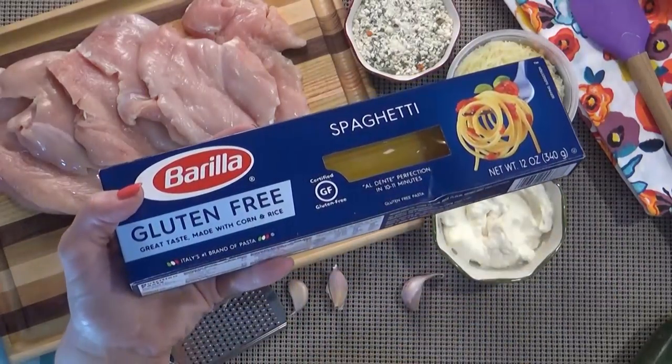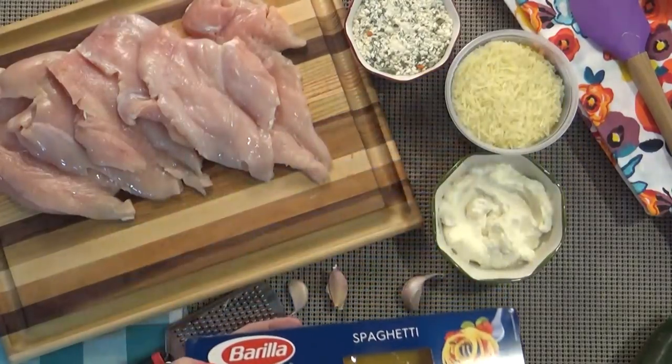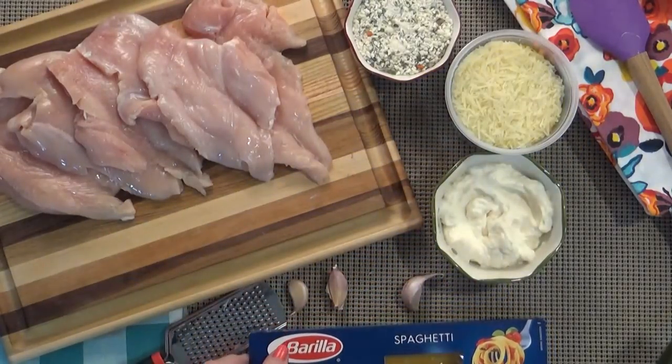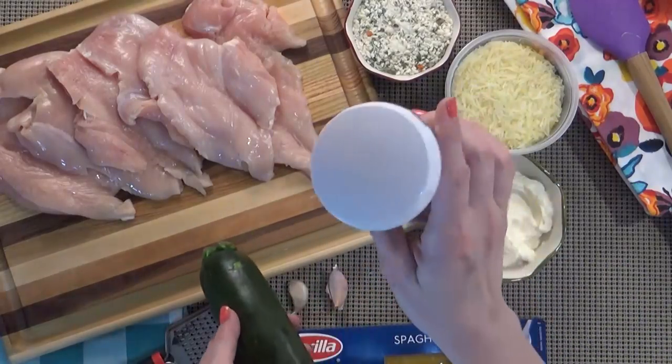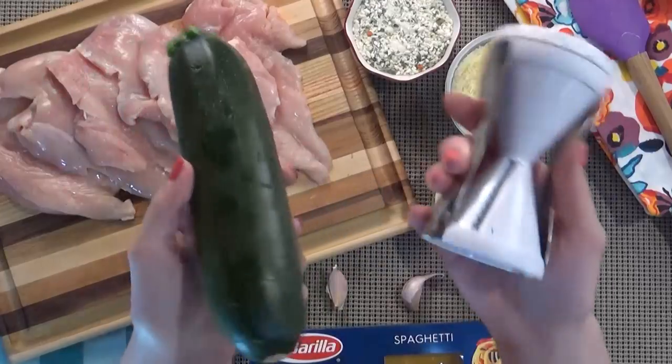Sometimes I like to serve this chicken over pasta — you could definitely do that or even rice, that would be delicious. But today I'm actually going to spiralize some zucchini and make zucchini noodles. Have you guys ever tried this?